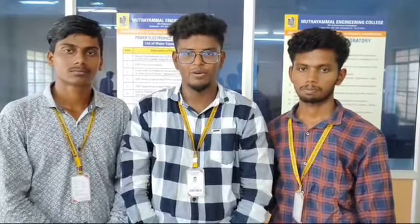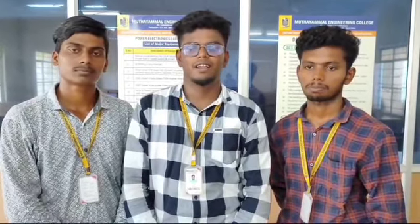Good morning to all. Myself, B. Bobul, I am from the Department of Electrical and Electronics Engineering at the Time Electrical Engineering College. Our guide is C. Ramakumar, assistant professor at the Time Electrical Engineering College, in the Department.